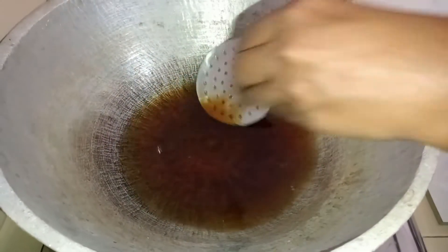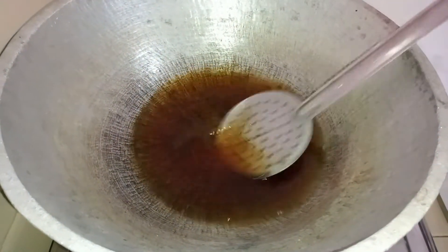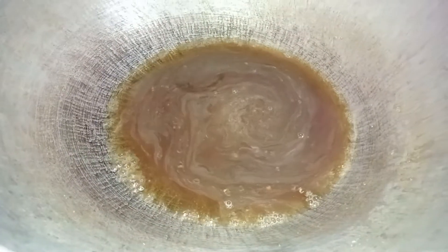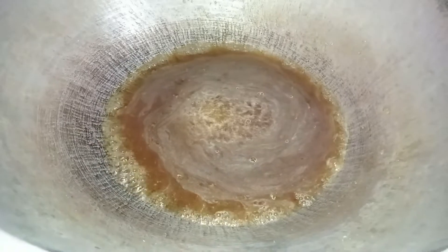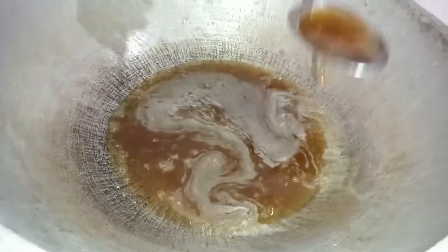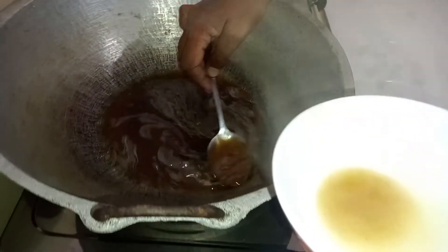You can add a quarter teaspoon of cardamom powder. The sugar trickle is ready. Here I am taking part of the trickle aside for later use if necessary.